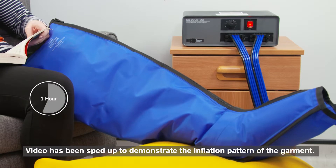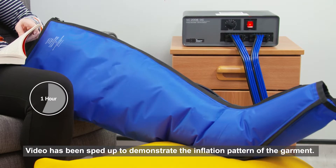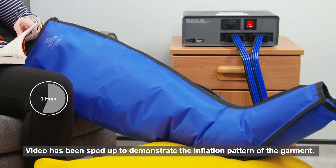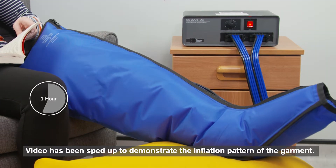Your specialist will advise on the frequency of use. It may be recommended to use the machine once in the morning and once in the evening until the oedema is under control. Never plan to sleep in the garment overnight.